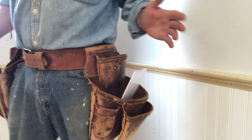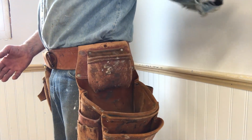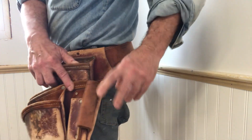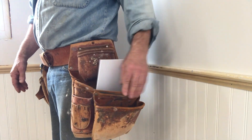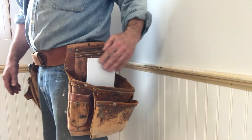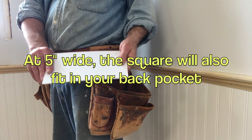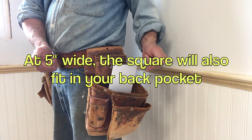Here we are with just a basic standard tool belt. Most tool belts have a big pocket, and the square can be taken out and put in quickly and easily. You don't have to try to fit your combination square down in this little loop here. This is even easier than putting a speed square in the speed square slot. Not to belittle speed squares — I have one and I often use it — this is just a different kind of square with different applications. It's convenient.